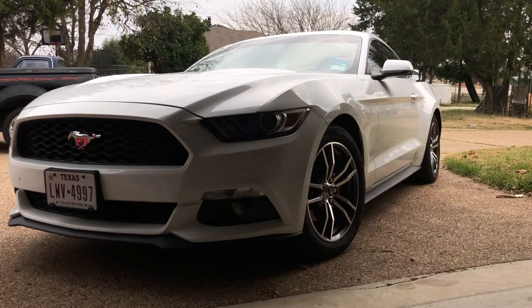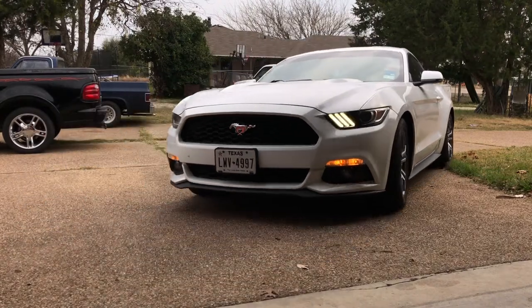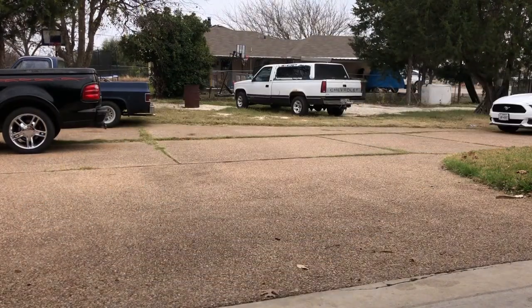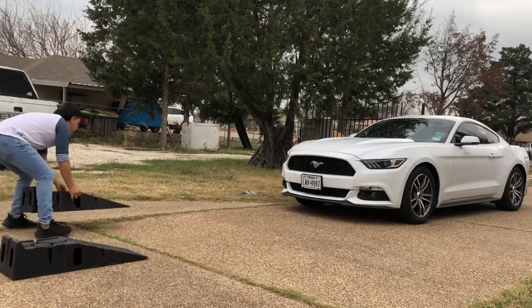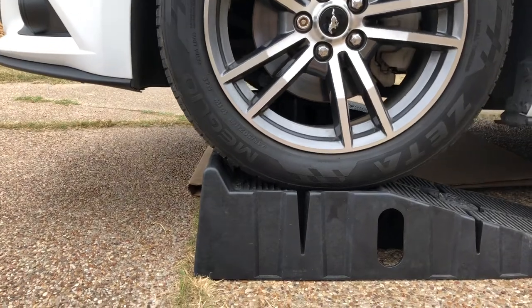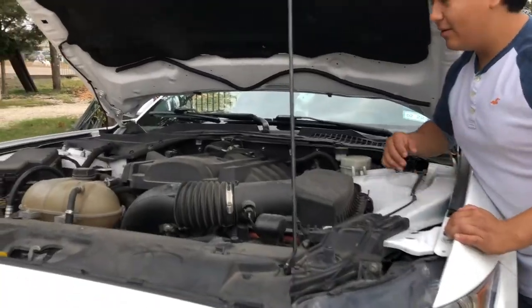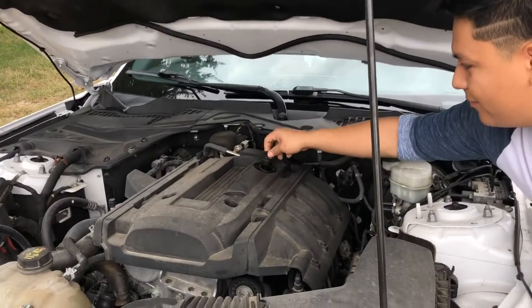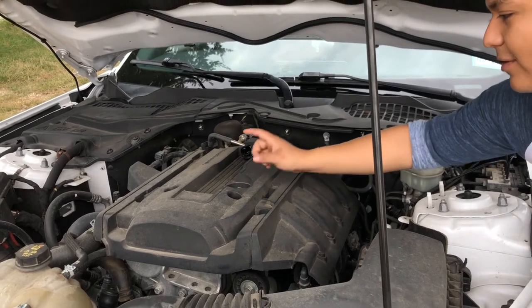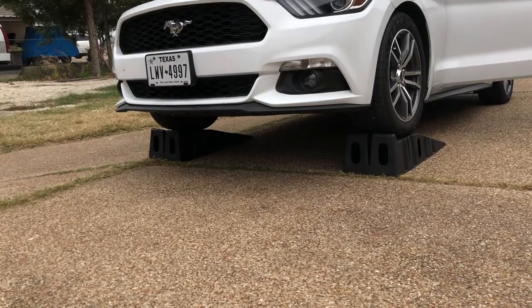First thing we're going to do is put it up on the ramps or your jack. Next, pop the hood and come over here and take off the oil cap for some circulation so the oil flows out better. There's also your oil level dipstick, which we'll check at the end.